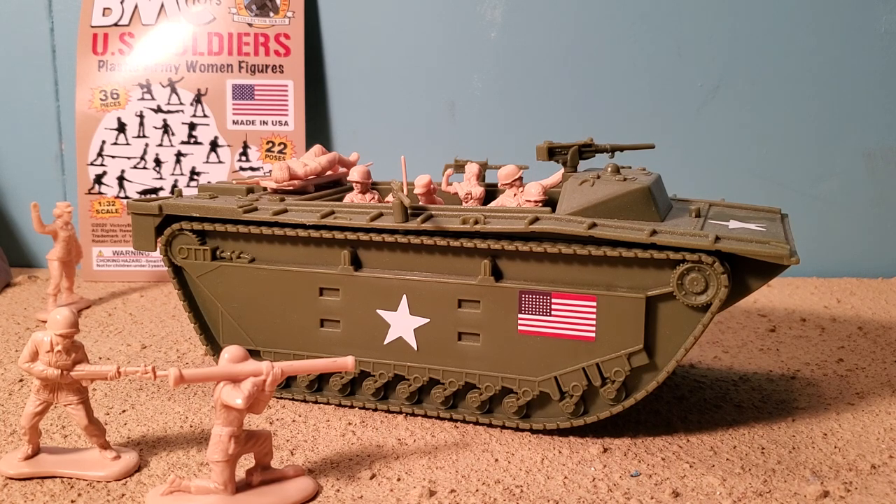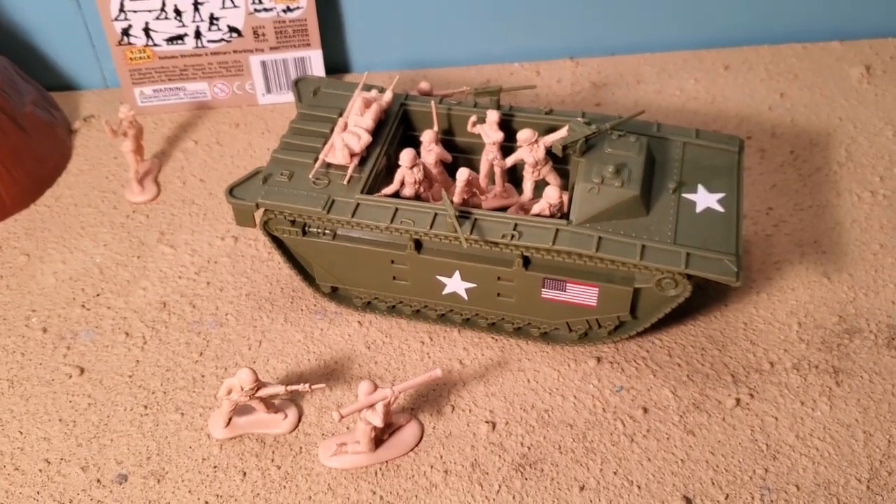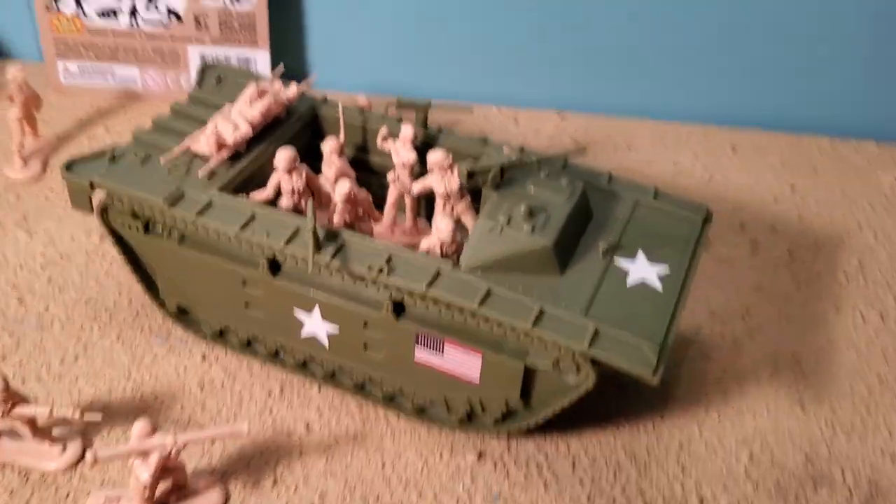This is really meant for the Marines fighting the Japanese, for the BMC Marine Sets Pacific Front. But today I brought in some of the BMC toys — US Soldiers and Plastic Army Women — just to help show it off. This is the same scale as the Plastic Army Women. By the way, the Plastic Army Women are sold separately, so you buy the tank by itself, then you gotta buy some soldiers to go in it. Special thanks to BMC Toys for sponsoring this review — there's a link for them down below in the more info area.